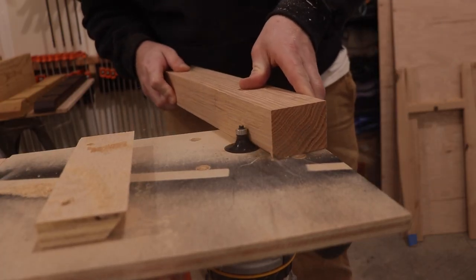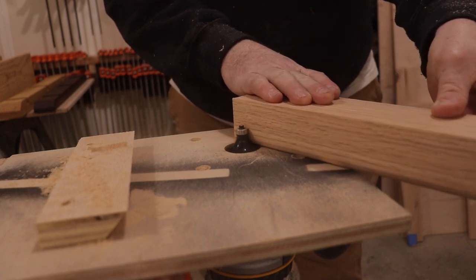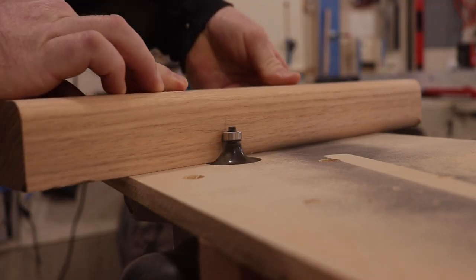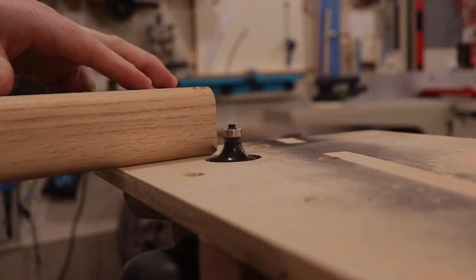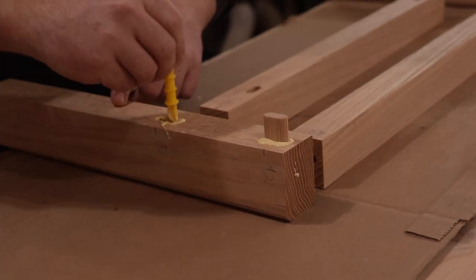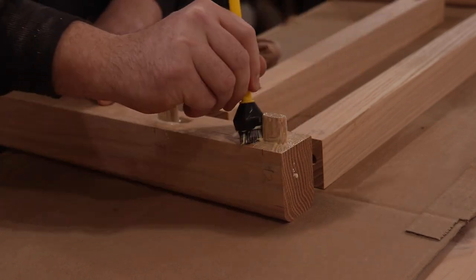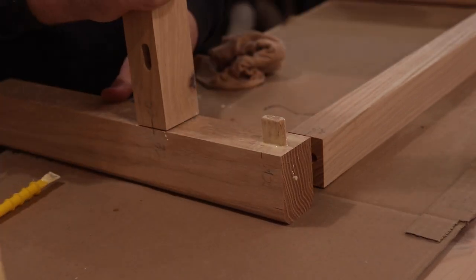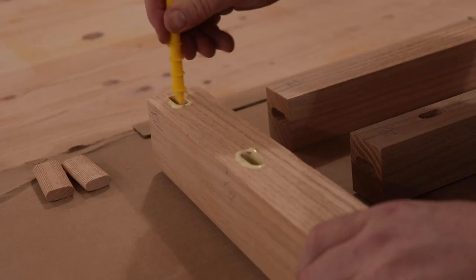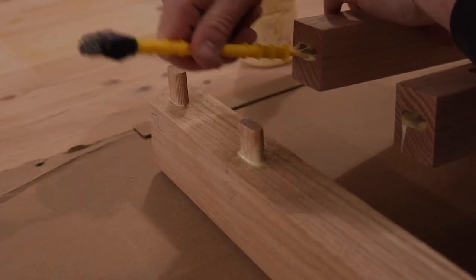The next part is going to be rounding over the outside edges on the legs, and I'm doing this before the glue-up, then I'll round everything else after it's glued together. One little tip I wish I would have done: don't hesitate to glue your Dominos into some of your pieces before the glue-up. If I were to redo this, I would probably glue those Dominos into the cross pieces so I only have to worry about gluing the Domino into the legs themselves. Anything you can do to make your glue-ups more seamless is definitely important.